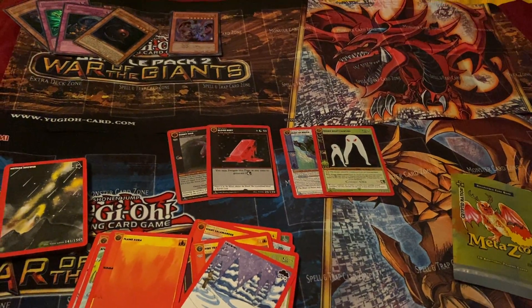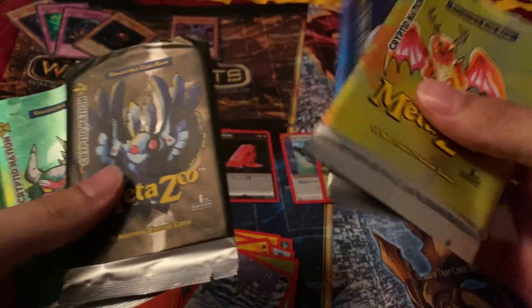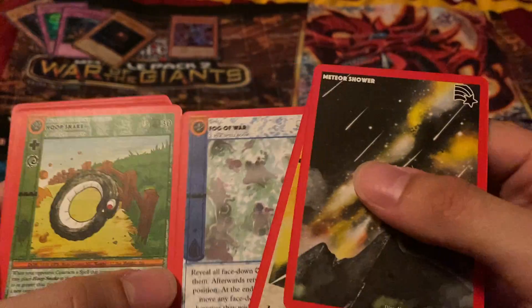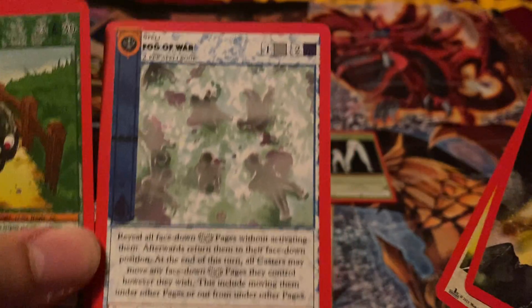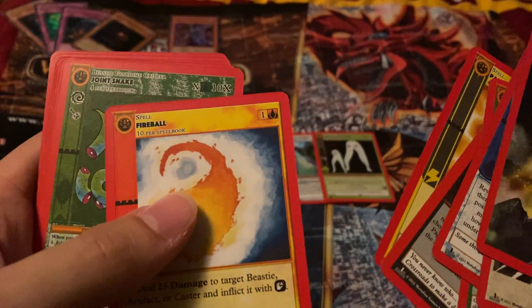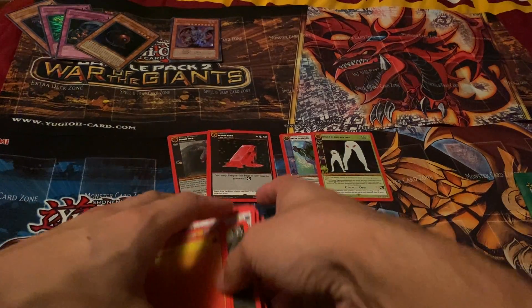Grabbing the pack wrappers real quick. These pack wrappers — like I said, I think they could use a little work. They feel a little cheap, but over time maybe they'll upgrade. We'll see. The cards themselves are pretty cool. They might have to work on the centering especially — centering left to right and up to down, they'll have to work on that. I'm trying to see if I can find a well-centered card — that one's pretty well-centered. I know some collectors might grade them. I don't know what I'll do with mine. I'll look at the condition more in depth later.